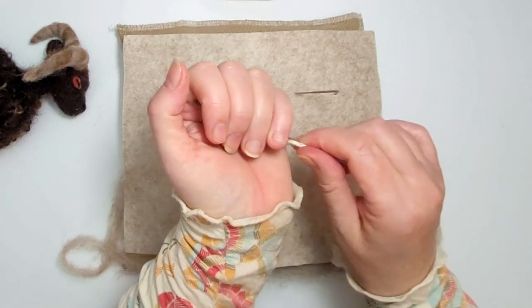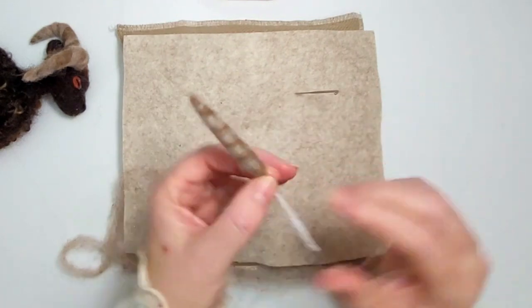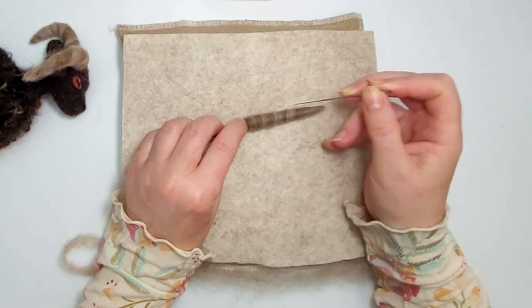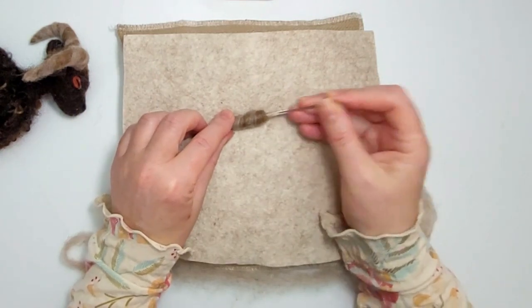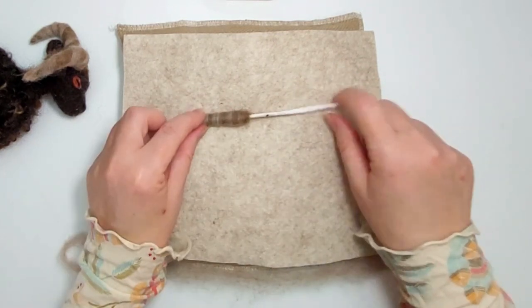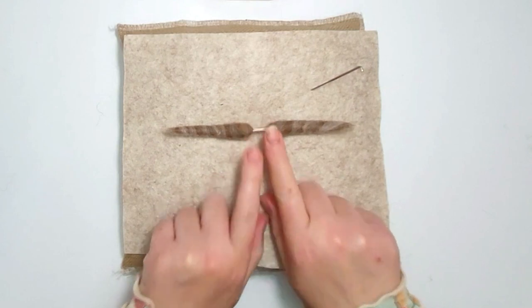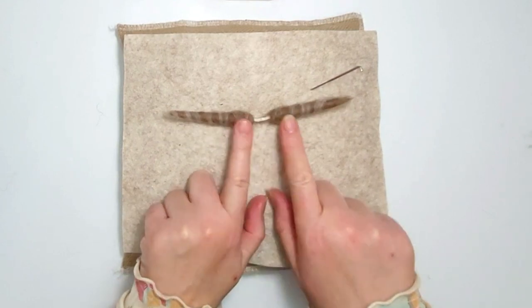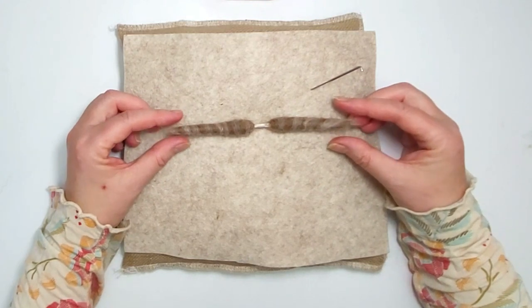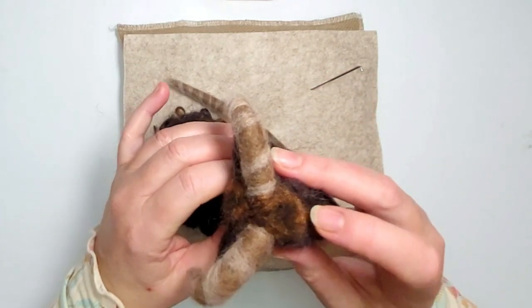Just roll it in your hands and it will mat to the wool underneath — and that is pretty much your finished horn, or the first side anyway. Once you've done that, go to the other side and do exactly the same. Here we are — we've now got our set of horns ready to attach to the sheep, with that gap in the middle and nice symmetrical horns on each side.